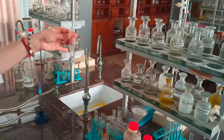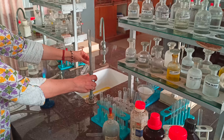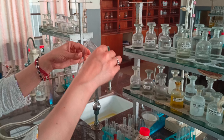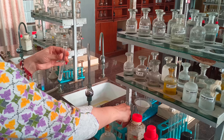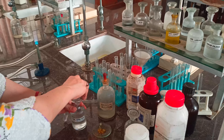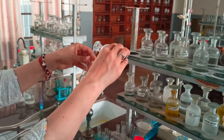Now we add sodium sulfide — just one drop with a dropper — and no precipitates form. This means Group 2 is also absent. In the lab, instead of H2S gas, we use sodium sulfide as the Group 2 reagent in the presence of HCl. We discard this solution.